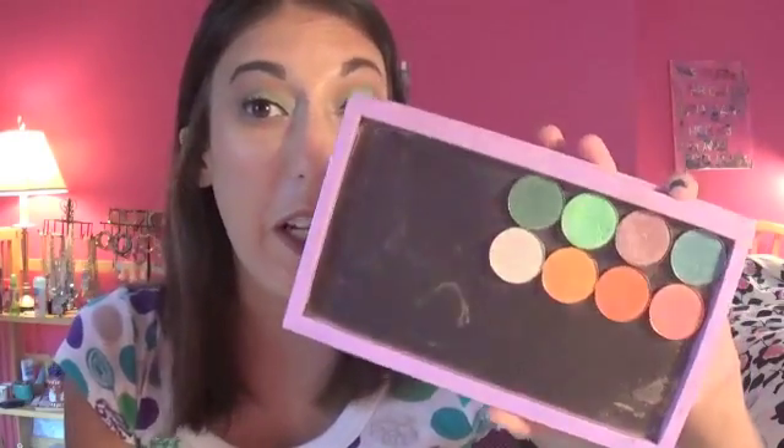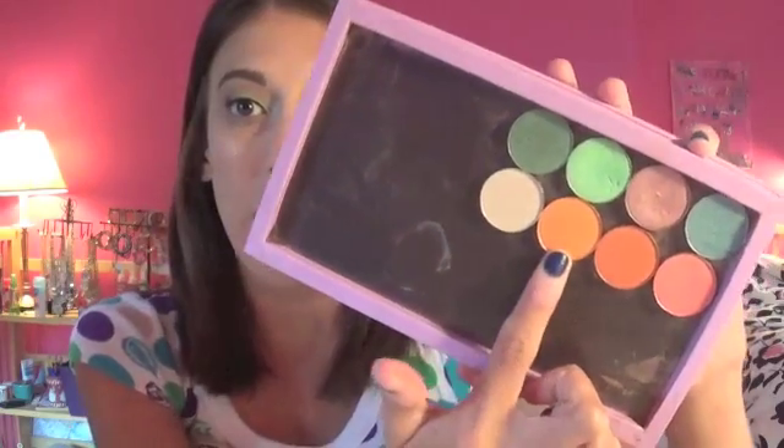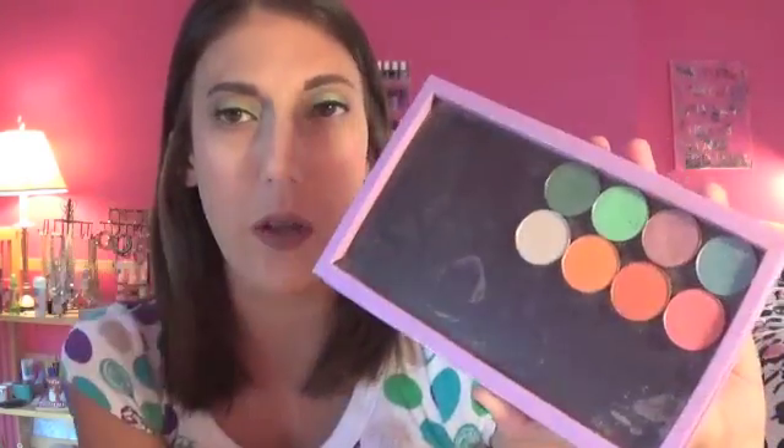I had seen these all over YouTube when the sale was going on — people were sold on them and I was asking all my friends their opinion. I was like, I have to get at least a couple, and then next time there's a sale I can always get more. So far the formula is amazing on all of them except for this orange shade, which barely shows up. But everything else is really blendable and picks up on the brush really easily. What more could you want from a 99-cent shadow?